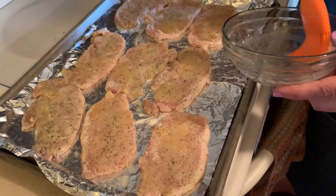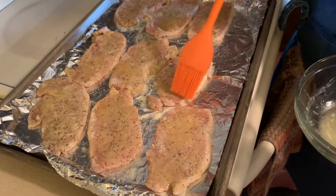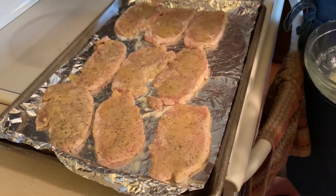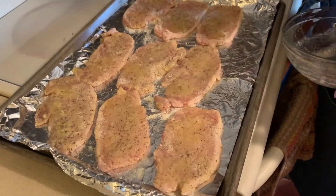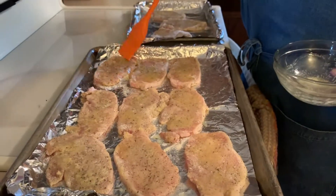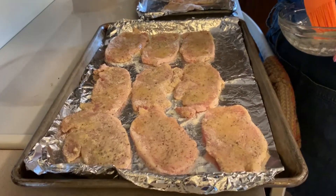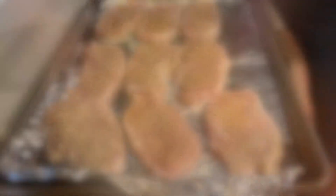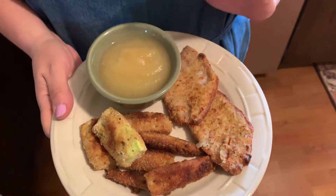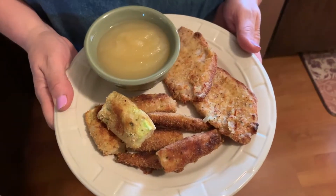Now it goes into the oven. As I mentioned earlier, because this was supposed to be like chicken fryer parts, it was supposed to cook for 40 to 45 minutes, but these are not going to need that long. I'm going to check them in about 10 or 15 minutes. Okay, that's what's for dinner — pork chops, applesauce, and zucchini sticks. This is going to be delicious.